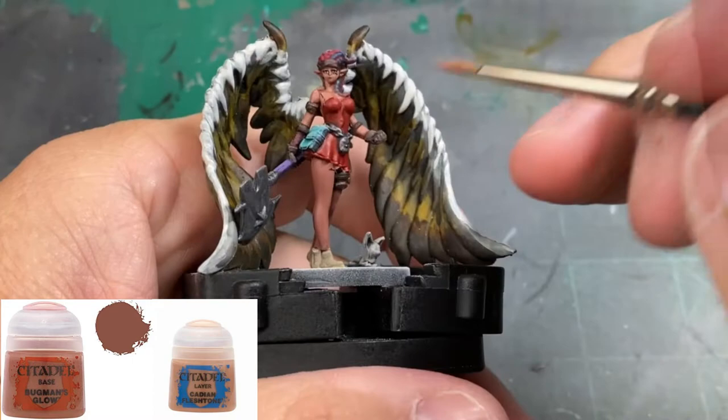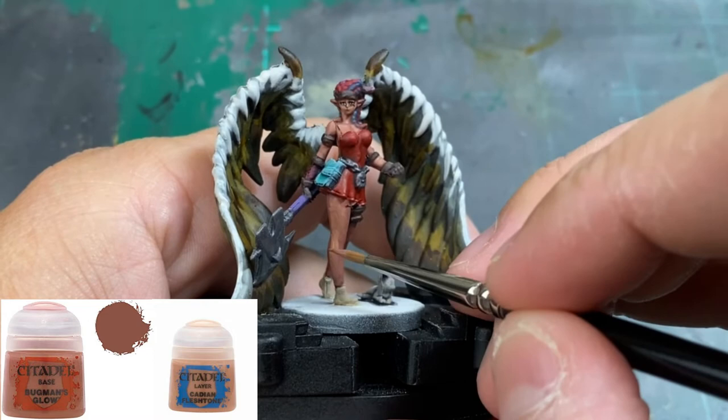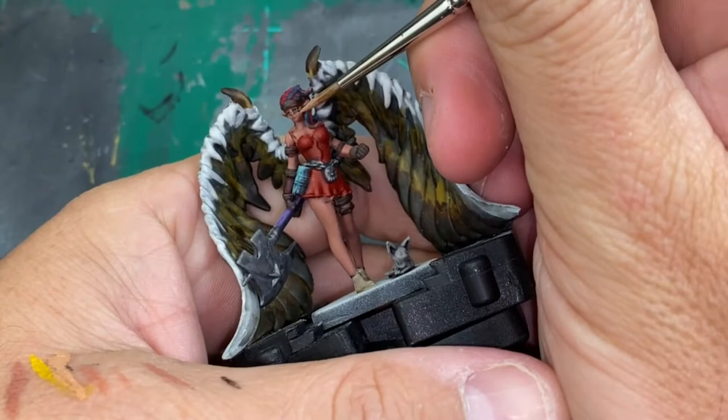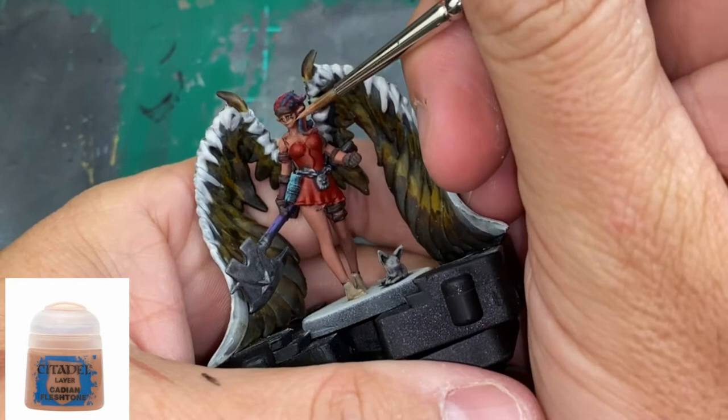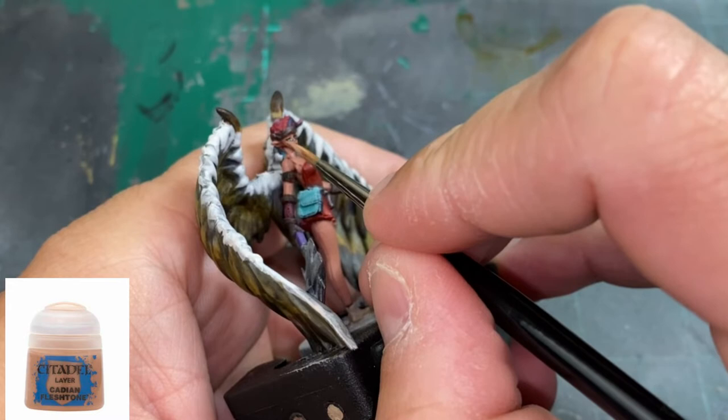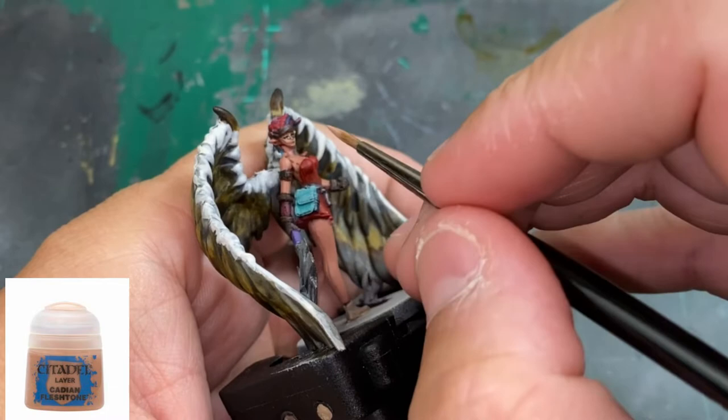Make sure you're getting the legs, arms, chest area, and her face. Pay attention to how I'm doing it in the video and go back and re-watch if needed — don't rush this face. The next paint is Cadian Fleshtone on its own, building up two to three layers, focusing on the bridge of the nose, the chin, the cheekbones, and the tops of the ears.